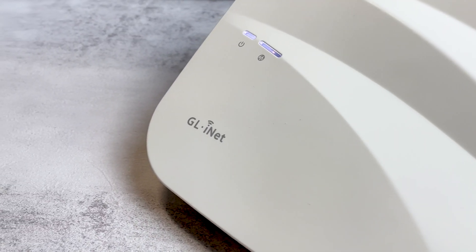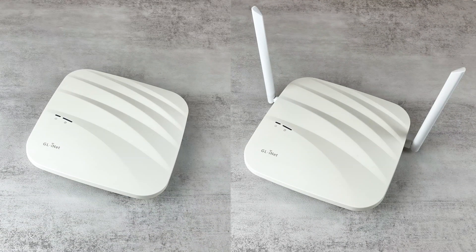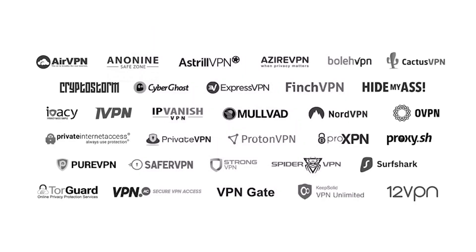Cirrus is a ceiling wireless access point that provides high-speed internet connection with ultra-high range. There are two versions of Cirrus: GLAP1300 and GLAP1300LTE, which contains a backup 4G LTE network in case the ethernet connection fails. All of GLiNet's devices come with OpenWRT operating system and support more than 30 VPN services.